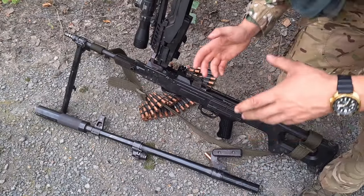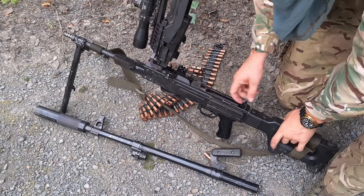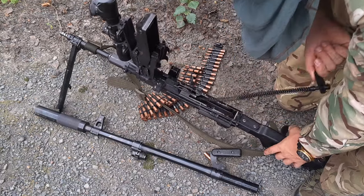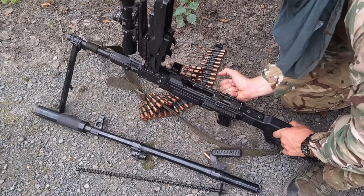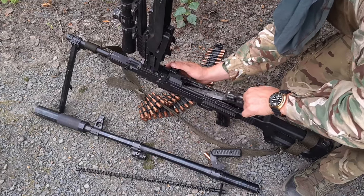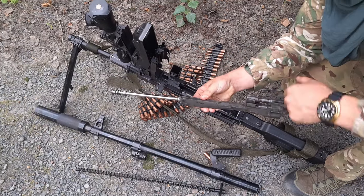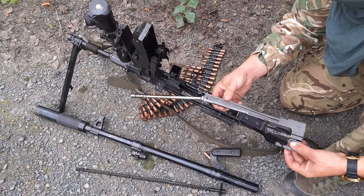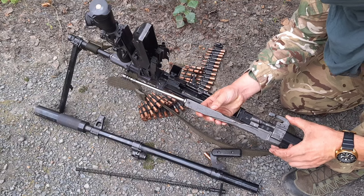This is a good place to start talking about disassembly. You remove the barrel, then you can remove the spring — a long spring. Then you pop the bolt back, lift it up, and pull it out. When you take a look at the bolt, it's basically an upside-down AK. The Kalashnikov machine gun has it inverted compared to the AK.